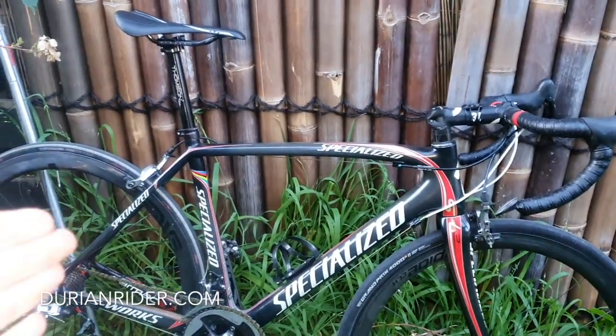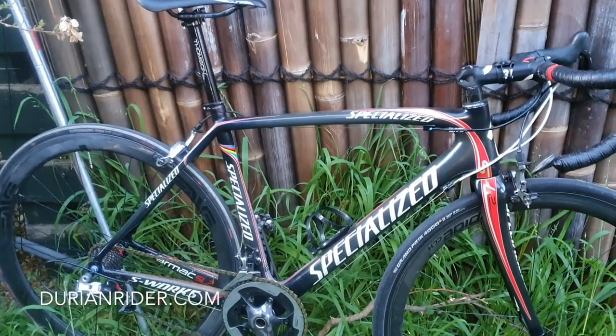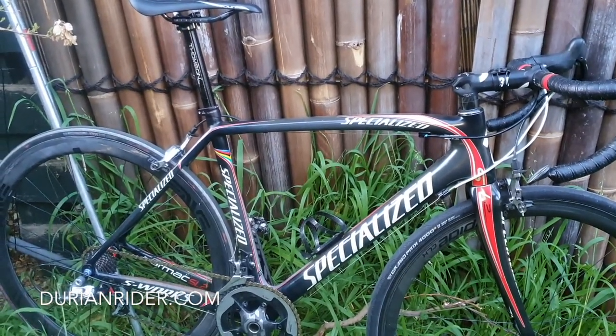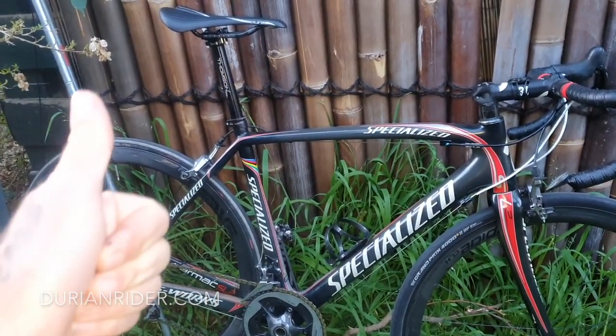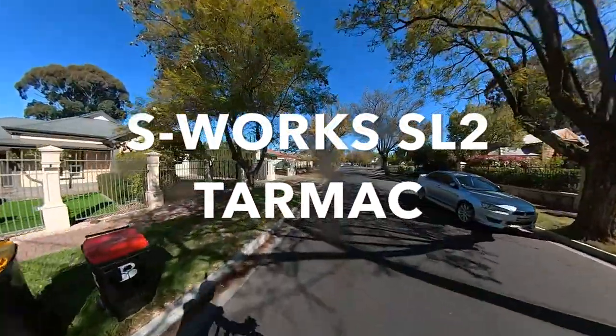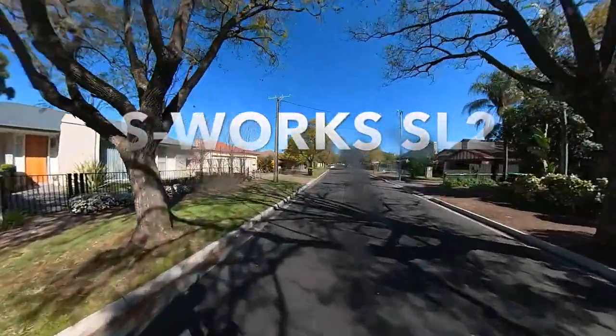This is the SL2 Tarmac - incredible bike, amazing bike. All these Tarmac products ride the same except the SL7 disc brake variations. This is an absolute killer - one of the best bikes Specialized ever brought to market. Tarmac, same deal, same protocols. Let's see the sprint.